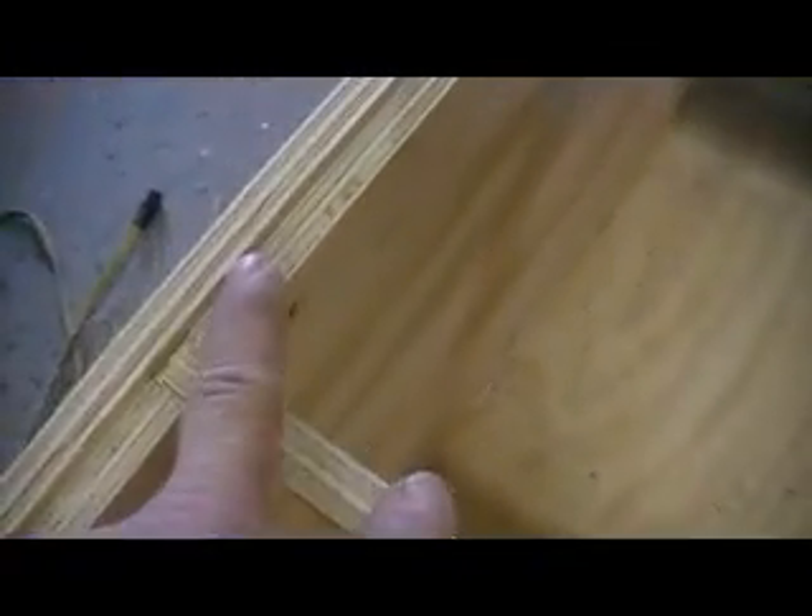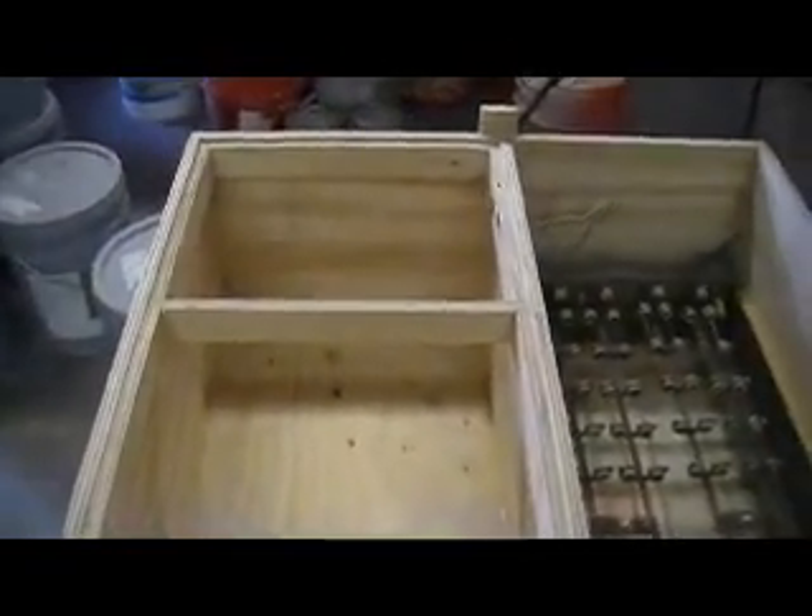We got a little shelf right here — this is where my pegboard's going. We put a couple braces across there so we can throw some heavy plaster molds on there.